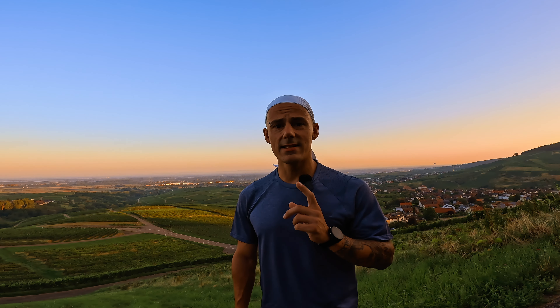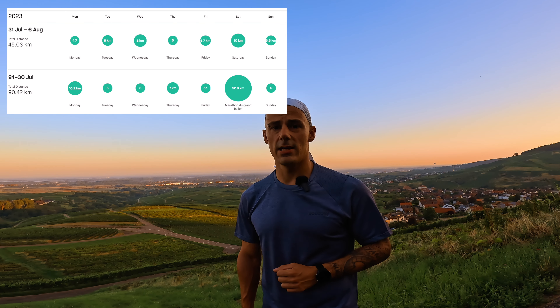Everybody gets hurt. In those first seven days I still managed to run 44 kilometers.